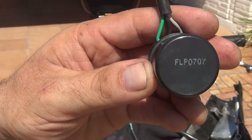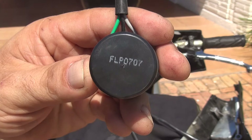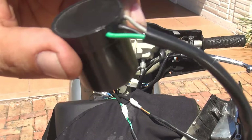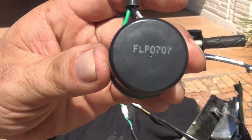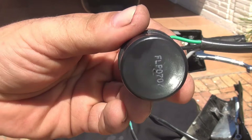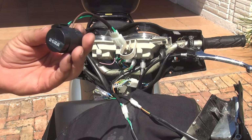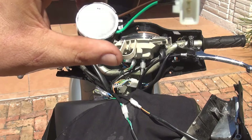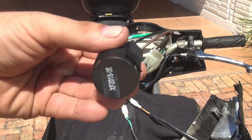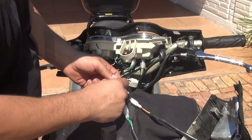This is the old relay. Those are the letters on the bottom, but usually they don't match with other ones. This relay is for a 150cc GY6 scooter. I have the new relay that I just bought — it costs about ten dollars. Here we have the new relay for the 150cc scooter. It has three wires and a little connection, and we just place it where the old one was.